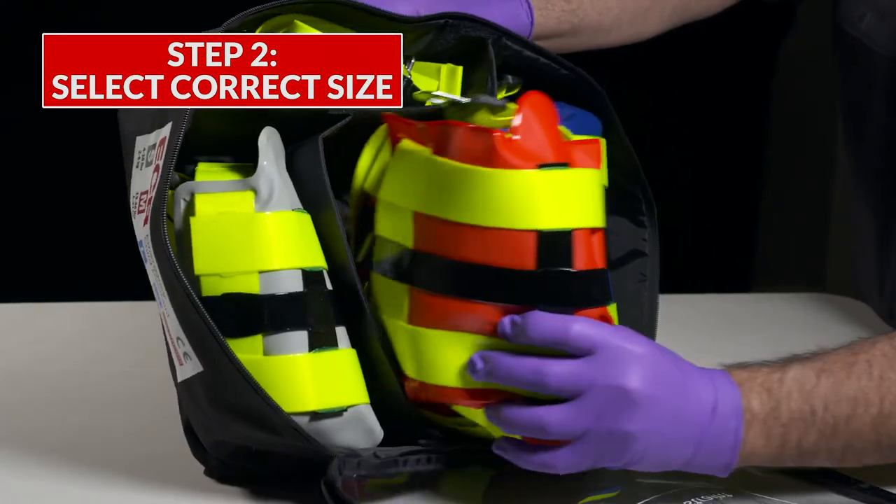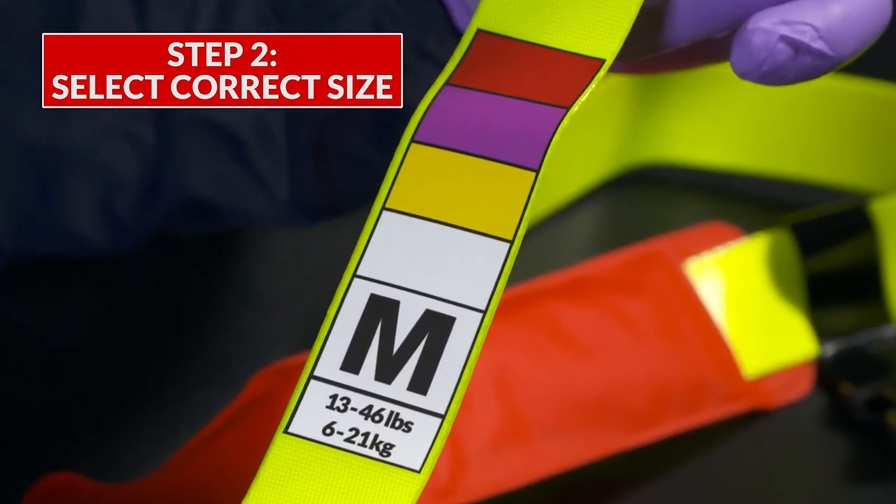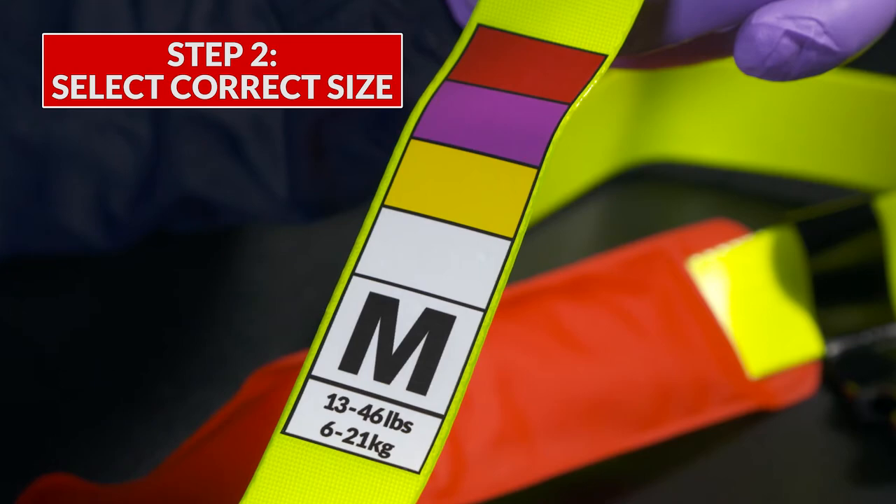Select the correct sized harness. The Braslow color codes along with the harness size and patient weight range can be found on the harness and on the harness shoulder straps.